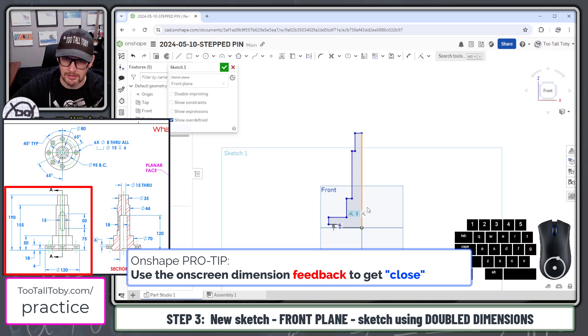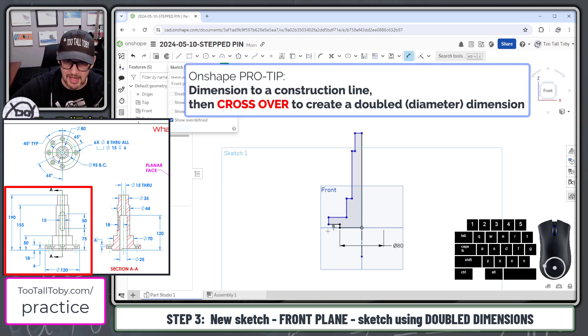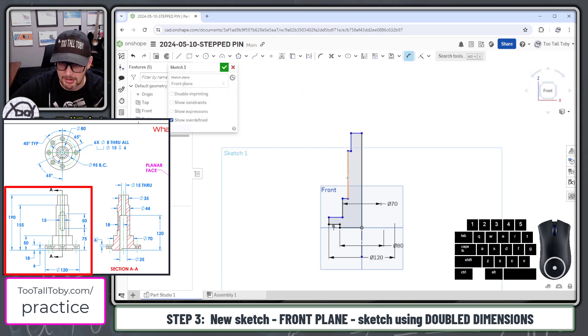I'm going to be using what are called doubled dimensions. I'll create a line and press the letter Q on my keyboard to convert that line to a construction line. That lets me add a smart dimension from this point to that construction line, then cross over and establish that at 80 millimeters, or from this line to that center line, cross over and make that 120 millimeters. For turned parts, this is really helpful. We'll make that one 70 millimeters.